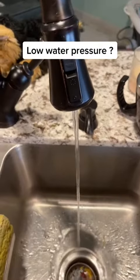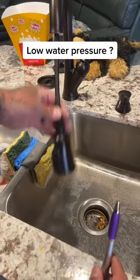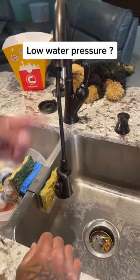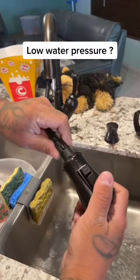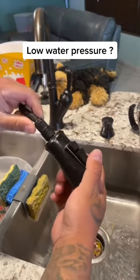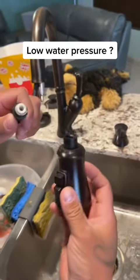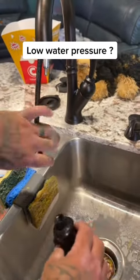Here's your water — not that much pressure. What you're gonna do is take this off. Get a thick pin. It stops, it doesn't go in. What tends to happen when you have no pressure is this starts to get dirty in there, so what you do is take it off.